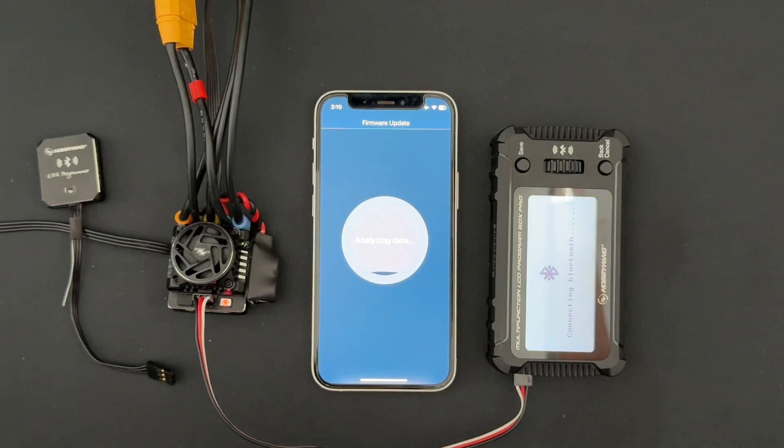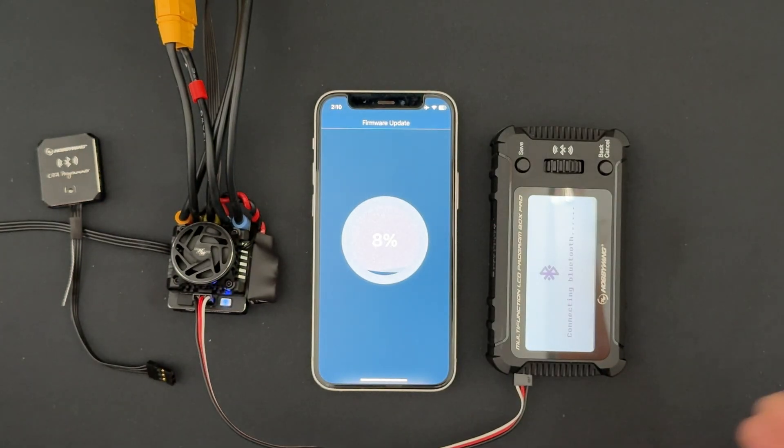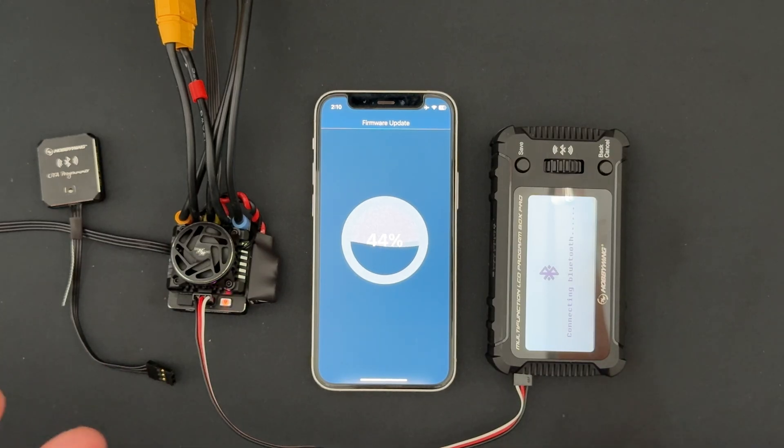When doing firmware updates, it's always a little risky because everything gets disconnected. Make sure you're not getting calls, have your screen lock disabled, and don't walk around with the phone while this is happening, because you can kind of brick a speed control. That being said, it is saveable — sometimes you can just start the update over and everything comes back. Other times it won't work through the app and you'll have to use a Windows computer with the USB link, which is a little more forceful on some broken units.